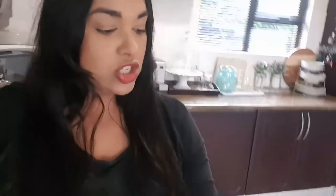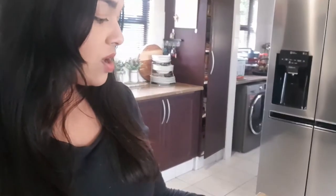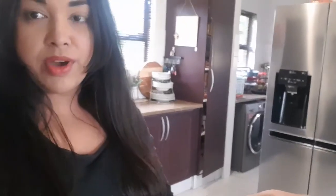My mixture is starting to get a bit clumpy, so I'm going to add just a pinch of salt and a teaspoon of baking powder, and then resume cutting the dough with a knife.